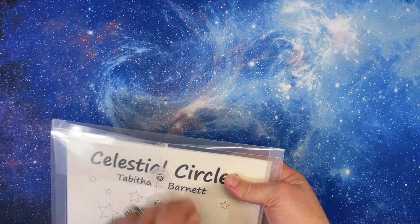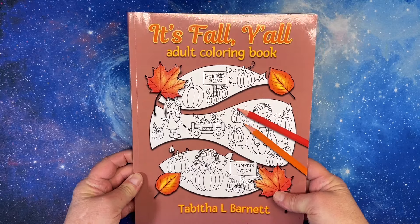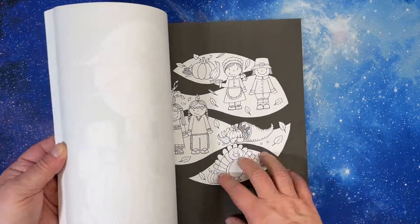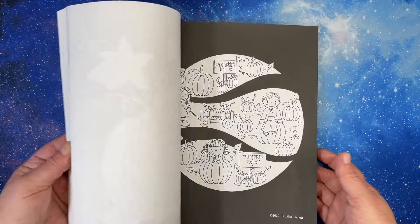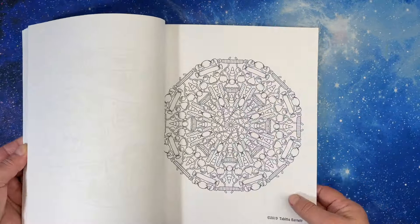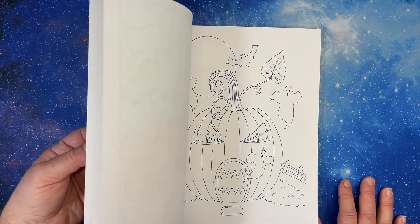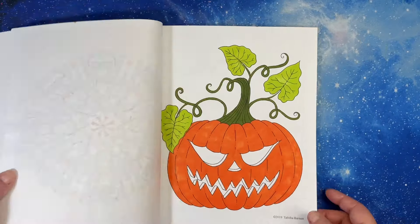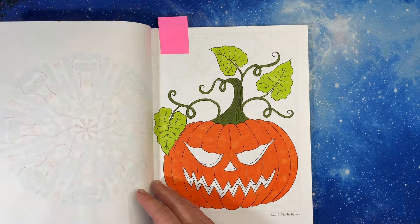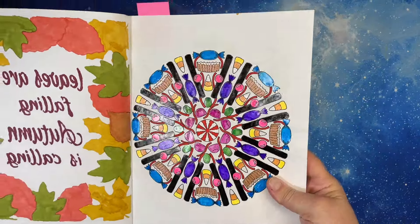I'm trying to figure out how to get my PDFs out where I can touch them and pick them. Okay, the rest of her books — it's fall y'all, so this is a Tabitha Barnett, and the back of the book has them done in black, which is why I didn't print them — I didn't want to waste my printer ink. Then you have her Broken Circles and her mandalas on a white background. I sort of never finished this pumpkin, so I'll mark it as a WIP and come back to it.